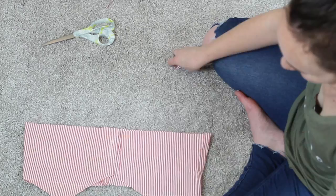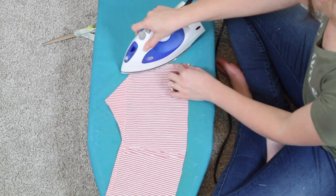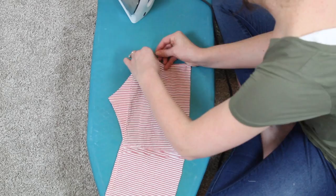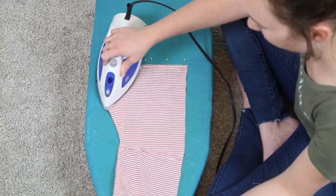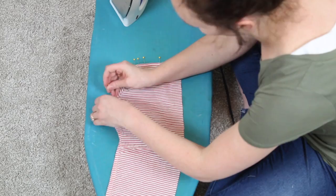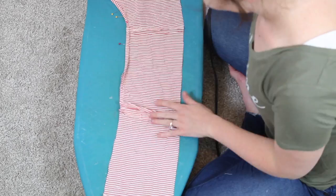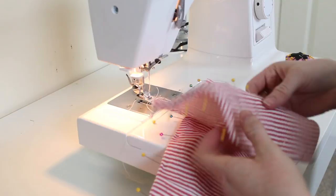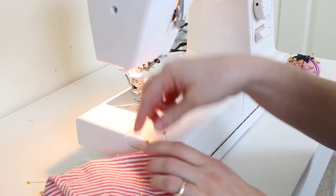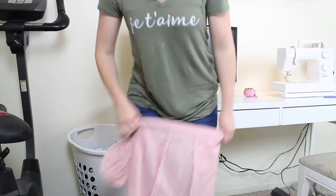Next I went ahead and finished all the edges of my bodice. I'm not doing this super professionally — I'm sure there are more professional ways — but I've never claimed to be an expert seamstress. I've never taken a sewing class, so this is just how I do it. I'm basically double-folding all the edges of my bodice, folding them over, ironing, pinning in place, and then going back to sew them all down so that I have finished edges.